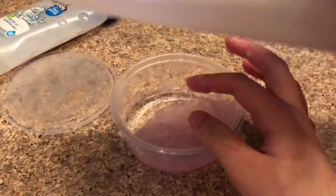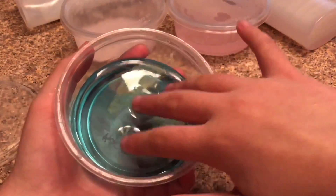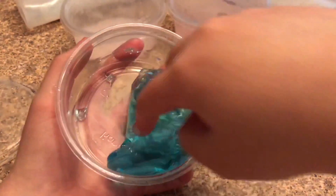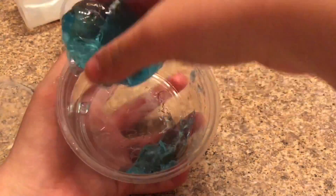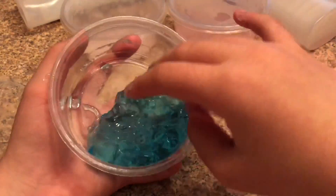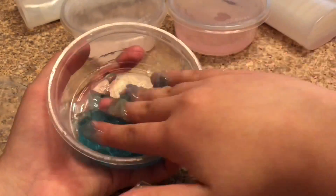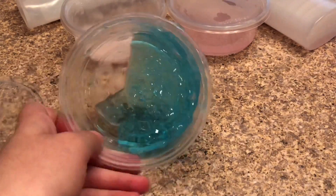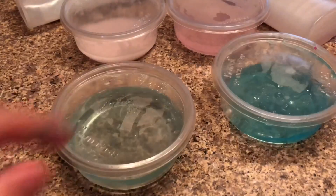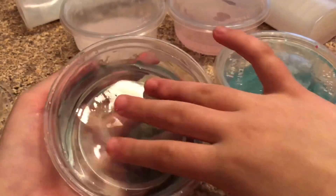This one was actually just the Suave body wash, and this one right here is actually just dish soap. The dish soap one has been in the refrigerator for about a week — this one takes longer but it works out really well for a holdable recipe. It does stick to you a little but it's still a pretty nice recipe to play with while you're washing your hands or just want a slime to play with in the tub.